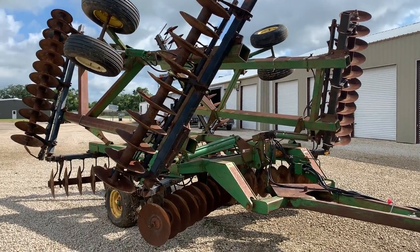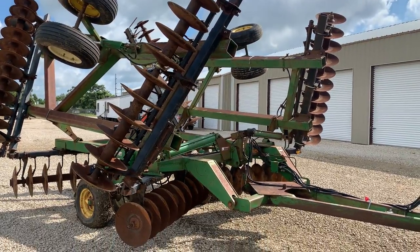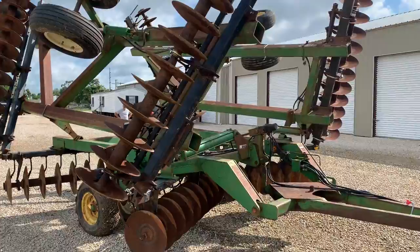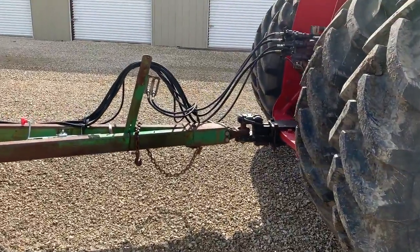We've got a walk-around video on this John Deere 630 Diz. This thing is 30 foot 6 inches wide and very well taken care of. I do have that tractor running in the background — I do apologize. I'm going to start off here at the tongue and give you a visual of just what you're looking at here.